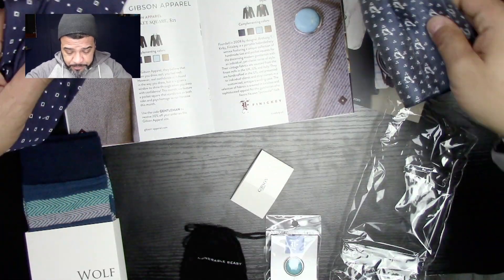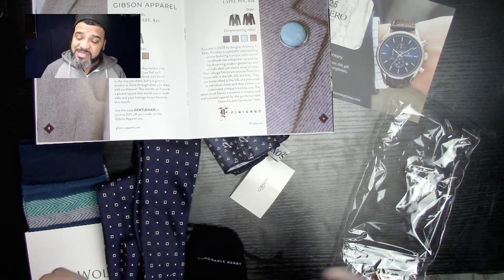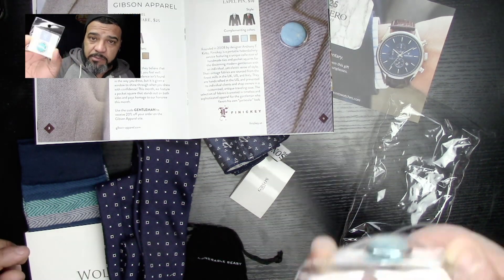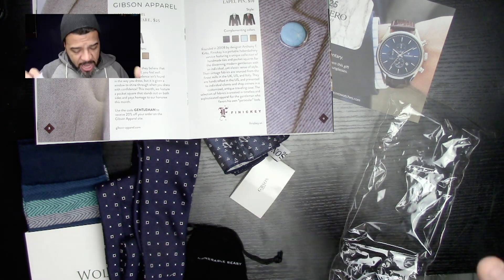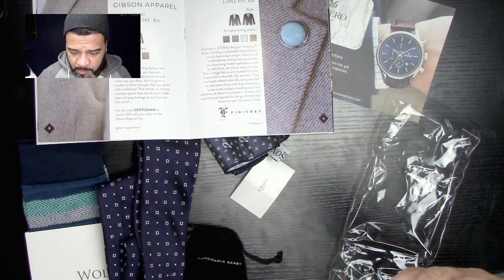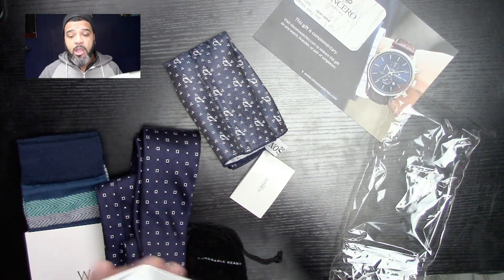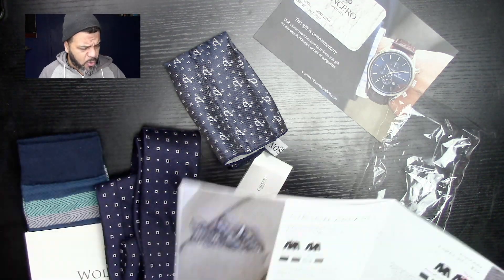Let's continue to the lapel pin. The lapel pin is worth $19 retail. Now I want to stress — this is the retail value of these items; obviously it could be less or more. But what I like again is that it's all complementary. The lapel pin is from a company called Finicky, worth $19. The complementary colors are blue, brown, baby blue, and light brown. Very cool — I love this stuff. The last thing we have is a bracelet from a company called Honorable Beast. It feels very expensive, honestly — like an expensive bracelet. And all the colors are complementary to each other.